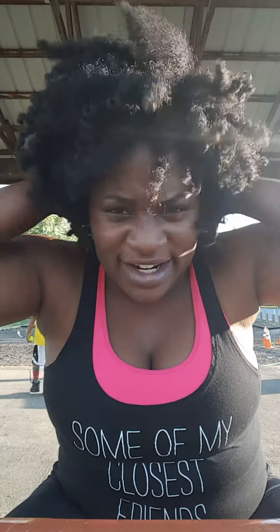This is the twist out that I've been wearing for a few days. It's a mess. I need to shampoo it. It looks bad, but I've been pretty lazy, so I haven't done anything with it.